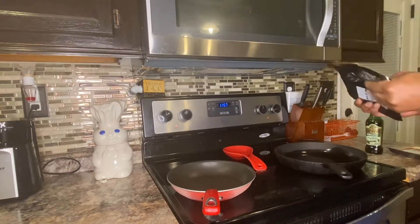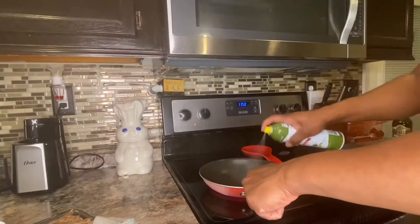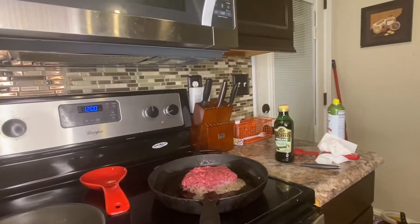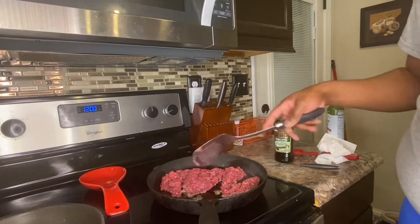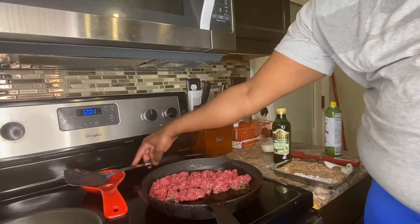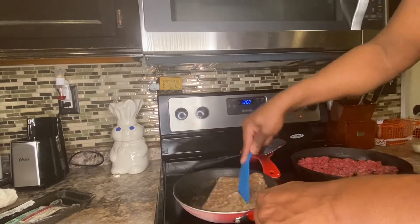I'm going to take my ground beef and put it in the pan, then spray the other pan with olive oil. Once your ground beef is in the pan, just break it up. Now we're going to put our sausage in the other pan — the pan is nice and hot. Take the little wax paper off the sausage and get it in the pan, then just break it apart and start browning it.